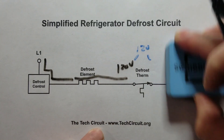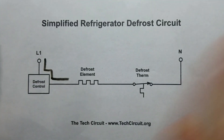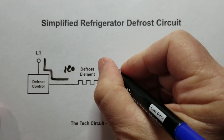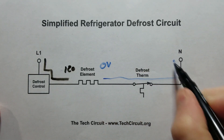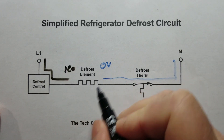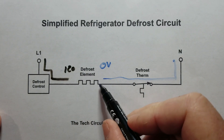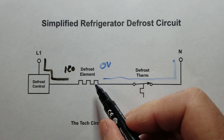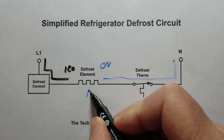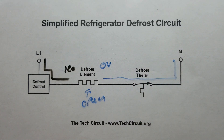Now, what if we had 120 volts here and zero volts on the other side? That would mean neutral was making it all the way through, the thermostat is closed, and we have 120 volts across our load. Our goal is to have 120 volts across the load — that's what makes it produce heat. If we had that scenario and still had no heat, that would mean the defrost element itself is open.